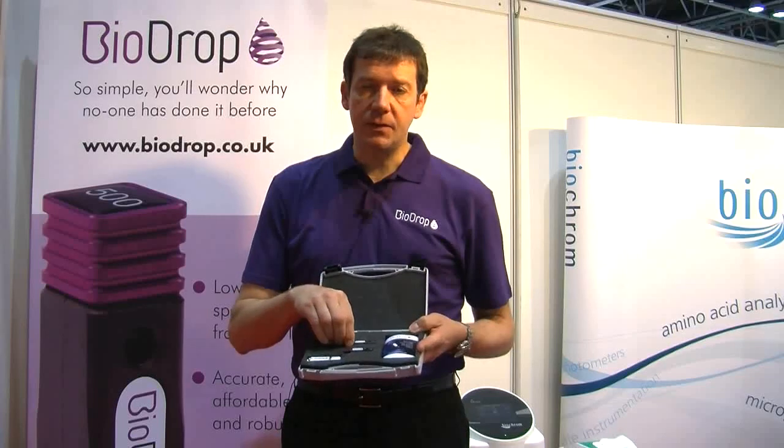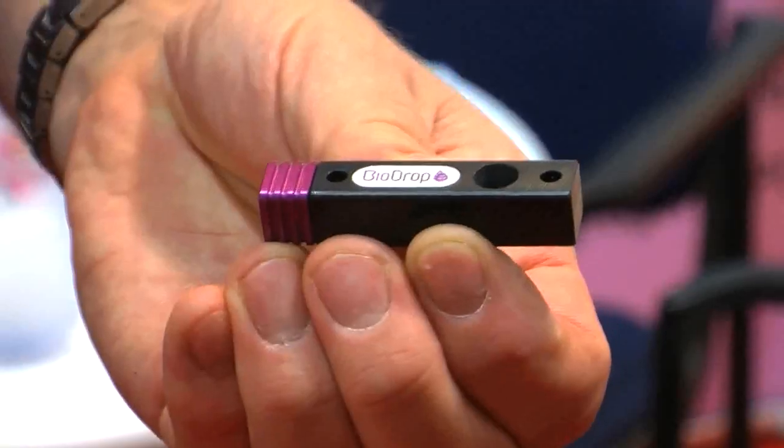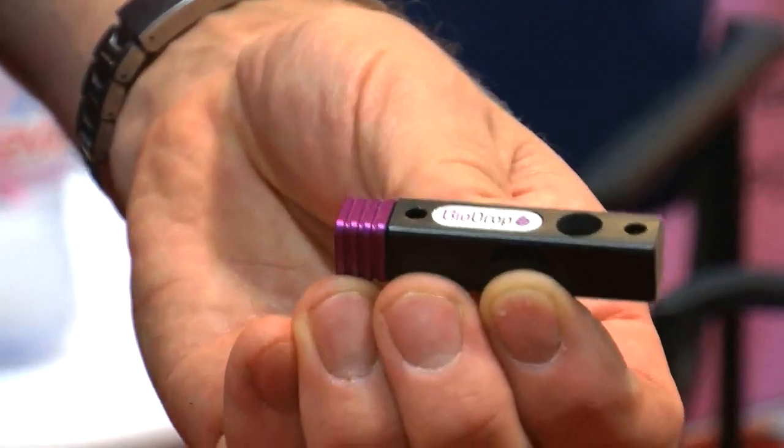One of the big issues you face with cuvette-based solutions is ease of cleaning and amount of light throughput. What you can see on this is there's a huge opening on the front to get the light through, so you get lots of light through the sample — and in spectroscopy, more light through the sample always means better measurements.